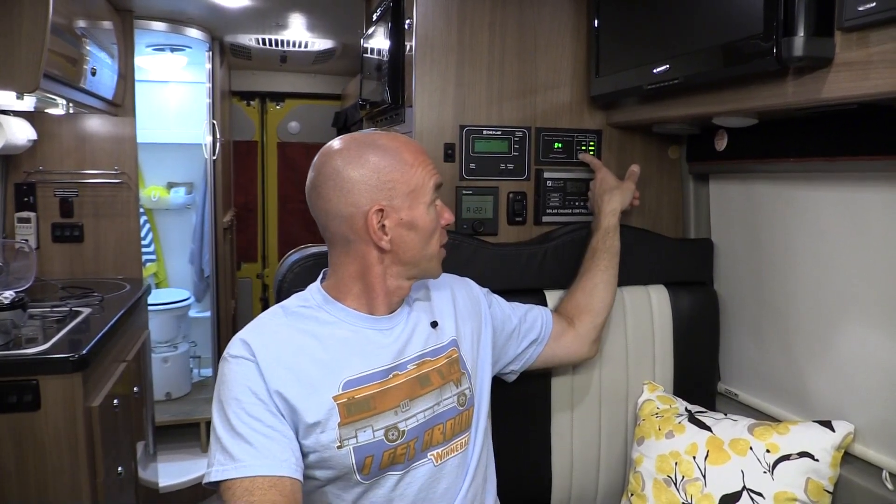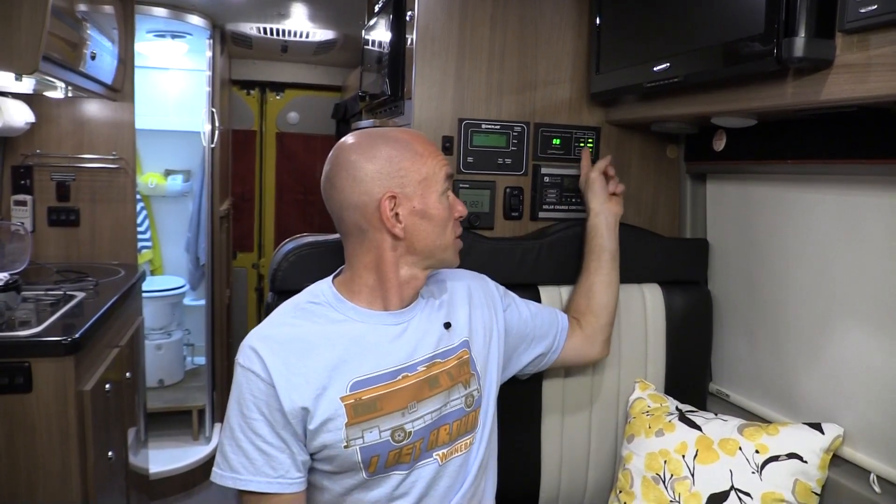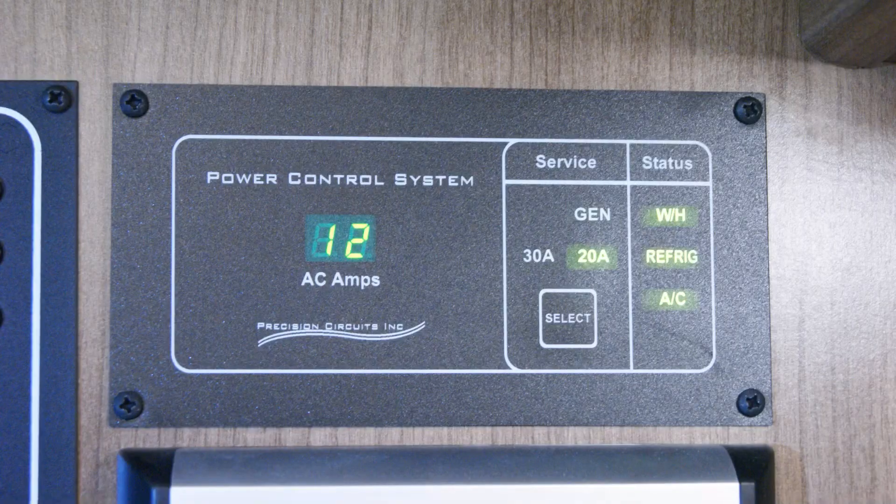The bigger benefit of the EMS is that it can help save you from nuisance tripping. With this little button right here, you can tell it if you're connected to a 20 amp or a 30 amp connection, and it's going to do what it can to keep you under that limit. It does that by shutting down loads in a pre-programmed order. First, it shuts down the electrical element on the water heater. Next, it shuts down the electrical components of the refrigerator. And finally, the very last thing it cuts is the air conditioning — which goes along with my personal philosophy of you can take away my air conditioning when you pry it out of my comfortably cool dead hands.